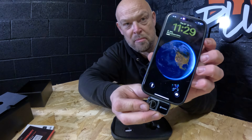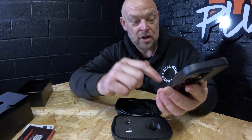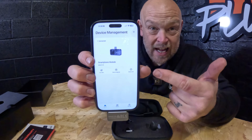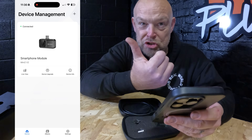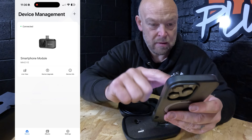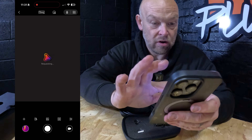It just plugs straight into the bottom of my phone. When I open the app it's already come up on screen. You basically just open it up and there we go. I'll screen record this so you can see exactly what we're seeing on my phone. We're up and running — I'll put it on the side of the screen so we can see. You've got the screen opened up with your smartphone module, the Mini 2 V2.